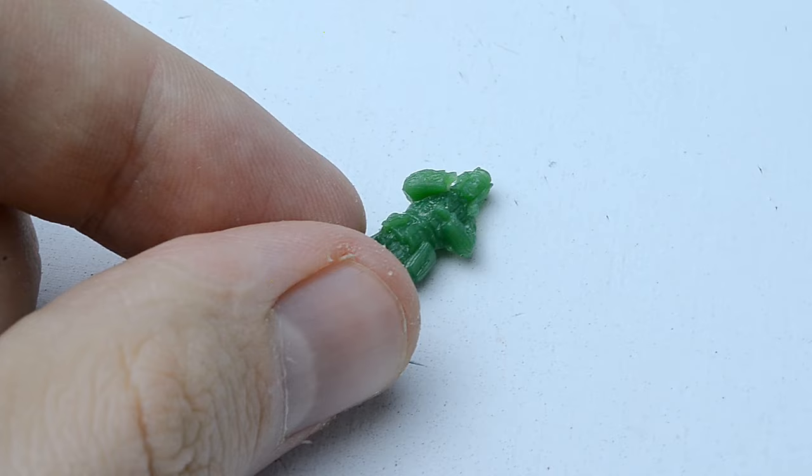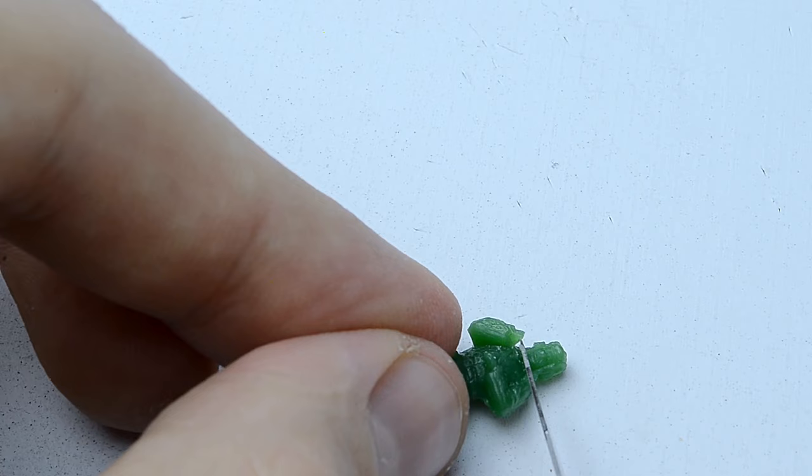However, I didn't want to spend too much time on the gun, so I moved on to working on the soldier figure.